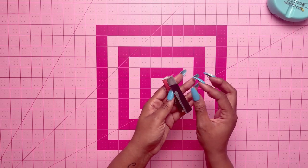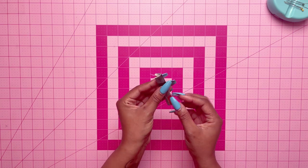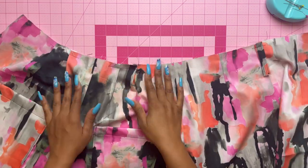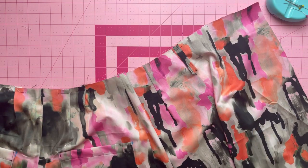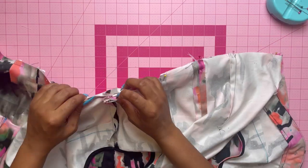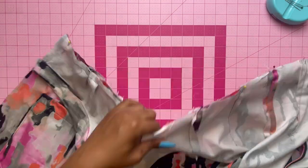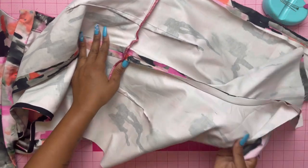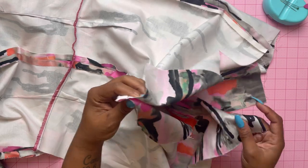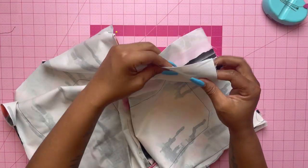Grab the carrier — already pressed lengthwise with wrong sides together and then at the center — and stitch it. The carrier is basically a belt loop; on the center back, lap the lower end of the carrier over the seam line. Take the shorts and bodice and pin together at the waist edge matching the centers, seams, and notches. After stitching, serge for a cleaner finish, press the seam towards the bodice, then pin the inner leg seams together and stitch.